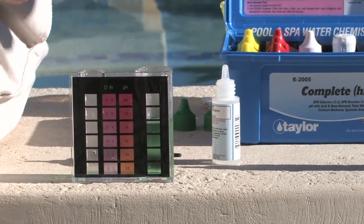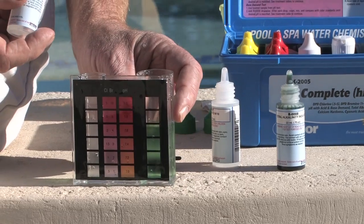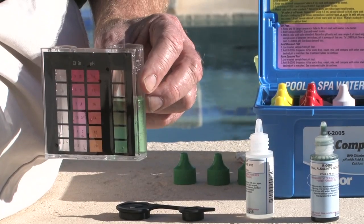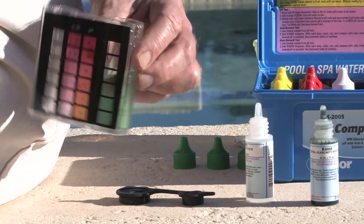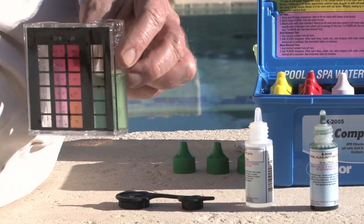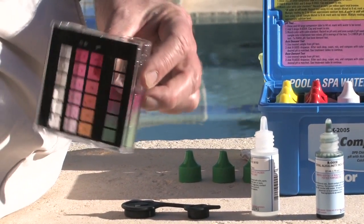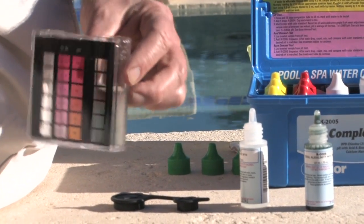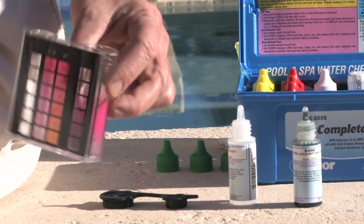We get a green color, which is appropriate. This is a titration test, so we'll take reagent number nine, drop by drop, until it turns the color from green to red. Four drops, five, six, seven, eight, nine, ten, eleven, twelve, thirteen — we're getting close — fourteen, fifteen, and sixteen.